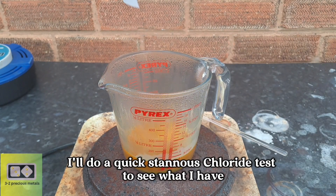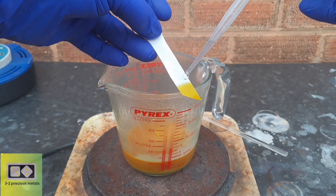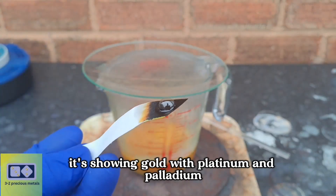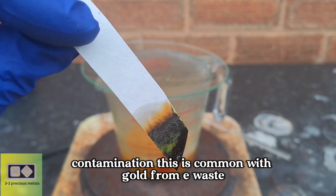I'll do a quick stannous chloride test to see what I have in solution. It's showing gold with platinum and palladium contamination. This is common with gold from e-waste.